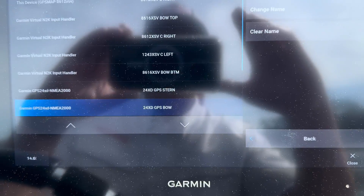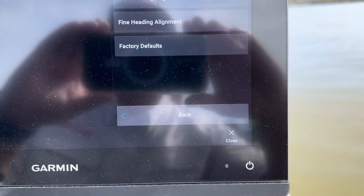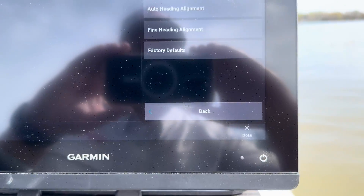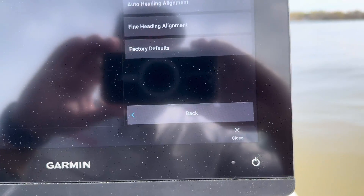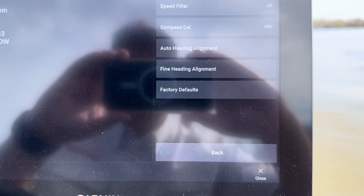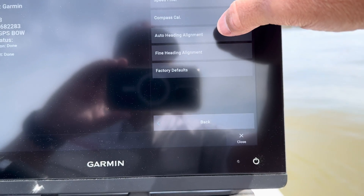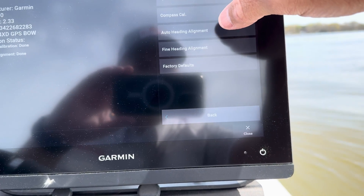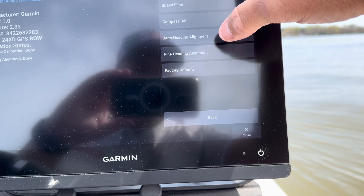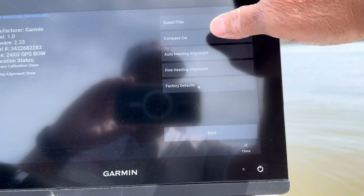So you're gonna select that and then go to Review. We've got to do two things here: we need to calibrate the compass and we also need to do the heading alignment. So we're gonna do both of these.